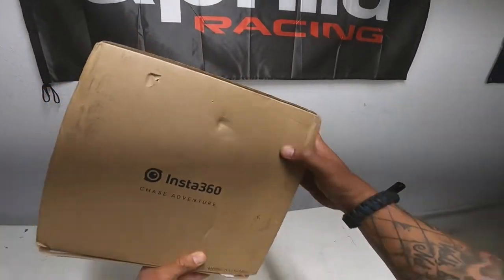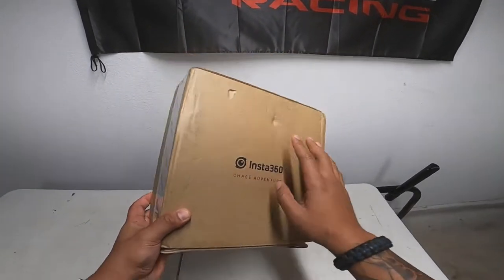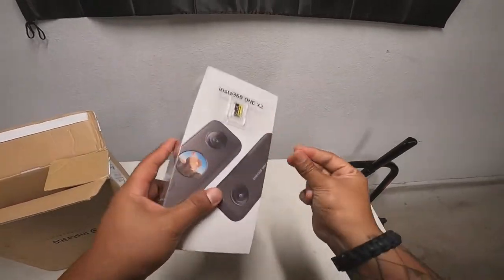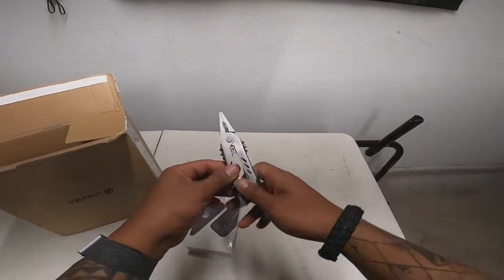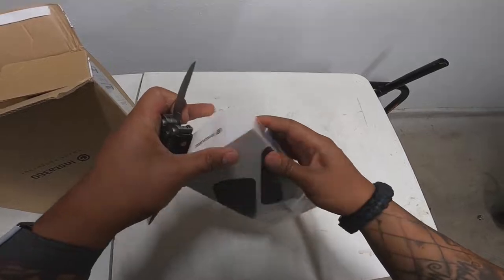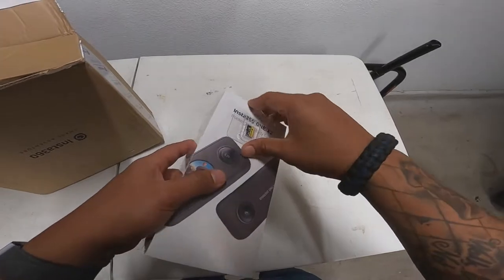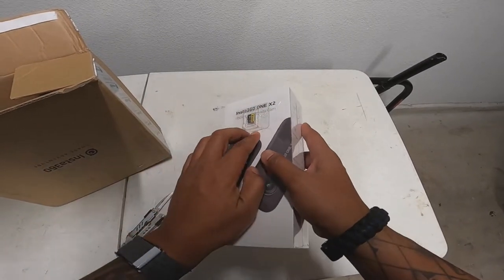Today I wanted to talk about the Insta 360 that I just got. Here's a little unboxing — I haven't really opened it yet. I need something to open this Insta 360. I went ahead and got it because it's going to make creating videos so much easier.